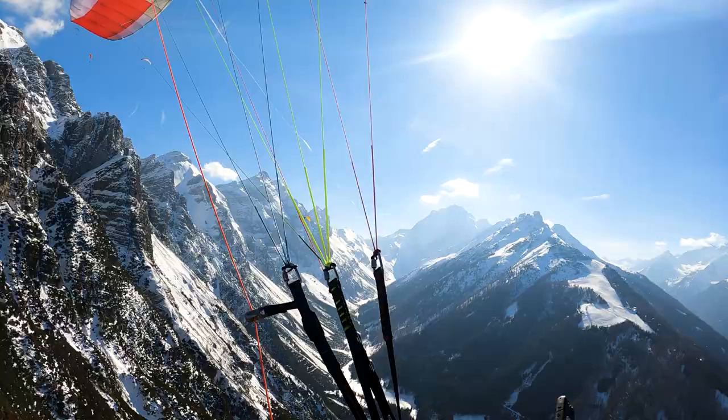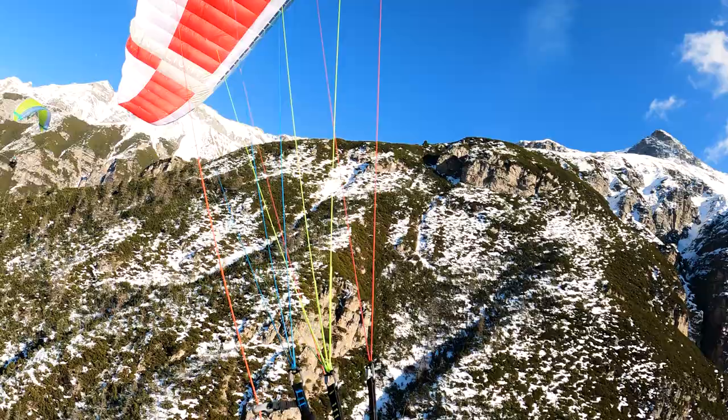Fairly lively air. I feel like I'm not having to manage the pitch at all.